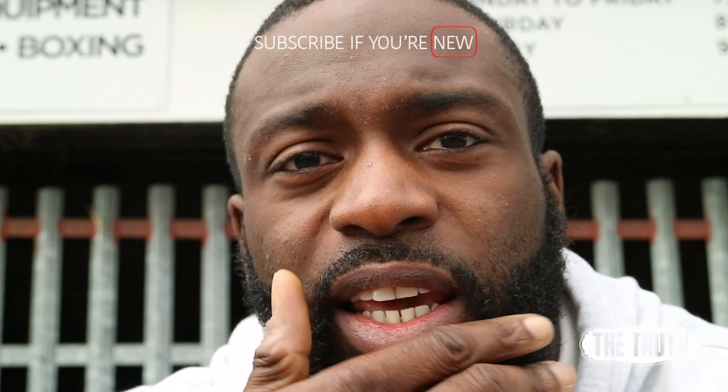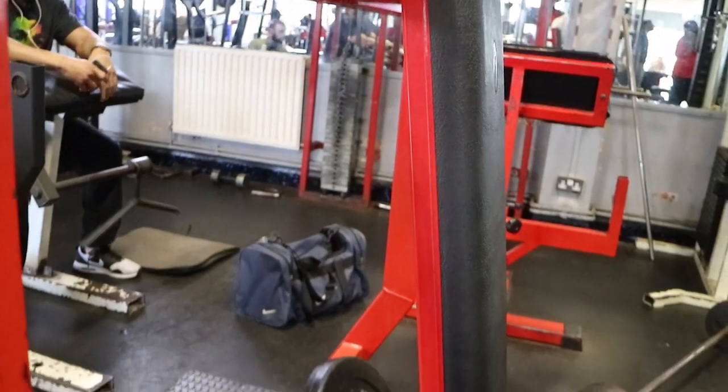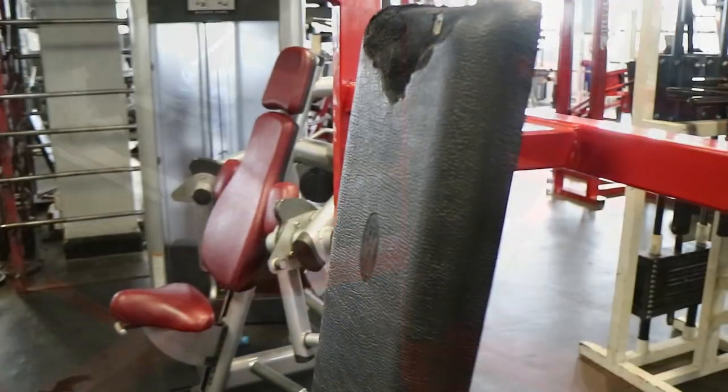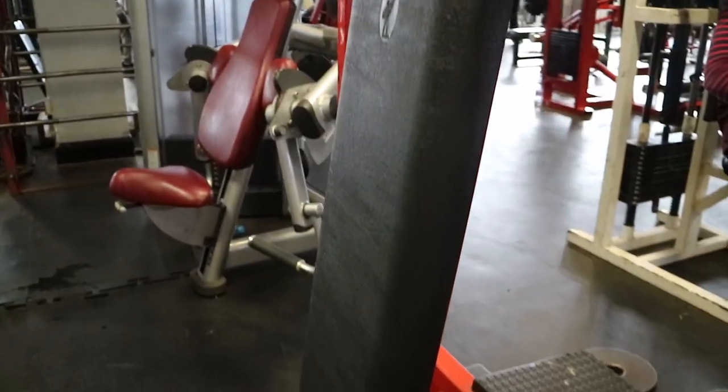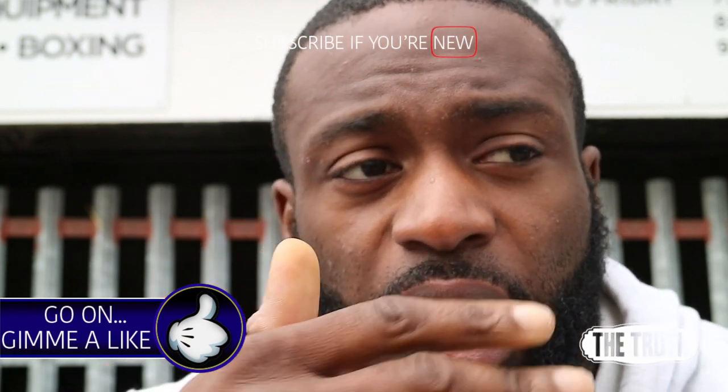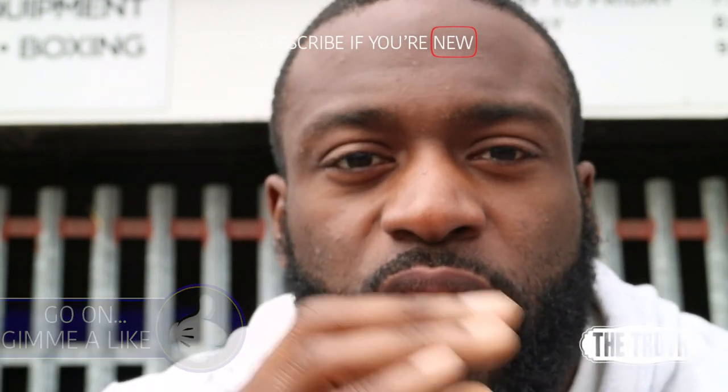To get started, I want you to find a bench that's not bolt upright — you don't want a bench that's bolt upright. You want one at a slight incline. This one you see me using is basically the barbell seated shoulder press bench, and the incline was perfect on that, so I decided to use that for this demonstration.